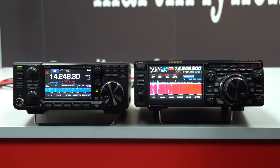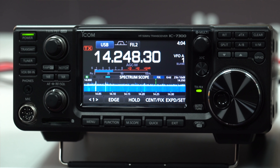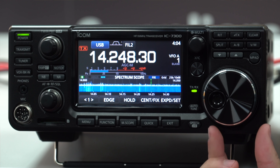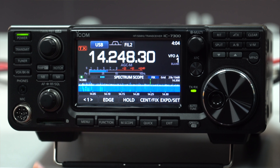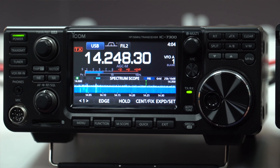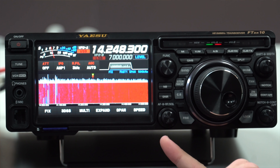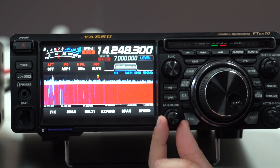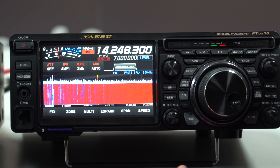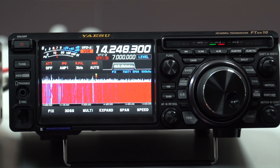Next we're going to have a look over the front panels of the two radios, starting with the IC7300, which has a rather nice colour 4.3 inch or 110 millimetre screen diagonally. It also has a main tuning knob, volume and RF gain, a squelch control, as well as the contour and filter settings. Moving over to the FTDX10, which has a 5 inch screen, about 125 millimetres. It has volume and RF gain, and notably Yaesu have this as a dual control switchable in the menu — it will either be RF gain or squelch, not separate as on the IC7300.